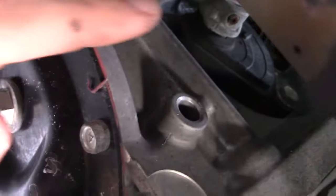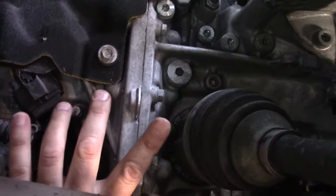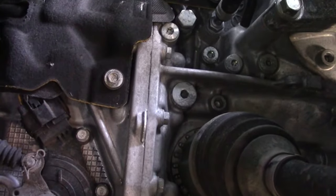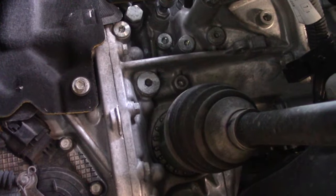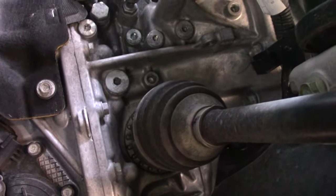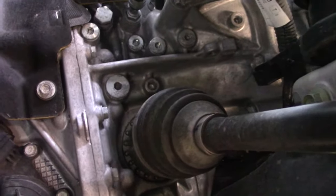Alright guys, I'm under the car. This is the transmission. I'm going to put my breaker bar between the catalytic converter and the transmission so I can get up to that point and get my socket on it. It's going to be an eight millimeter hex on that one — you can see it's smaller than the rear diff. I'll get my hex in there and try to break it free, turning the breaker bar toward the front of the car, so it goes counterclockwise.